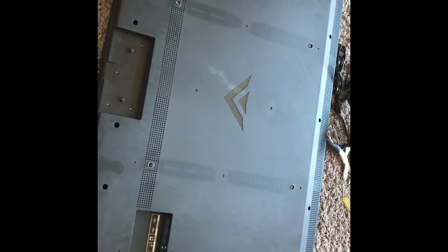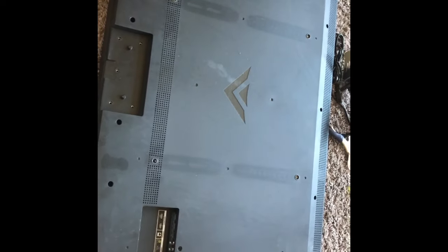I'm going to show you guys how to get into almost any flat screen TV. They're pretty much all made the same.